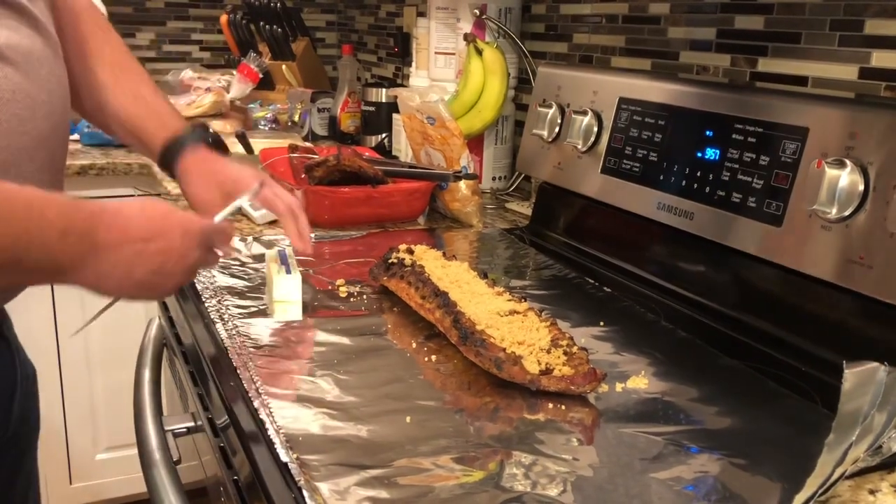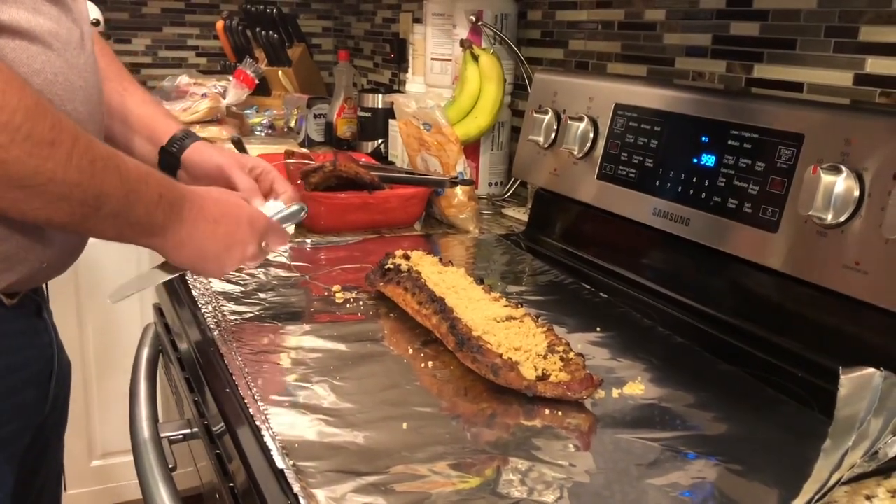Standard old butter knife there. I'm going to let this butter out for a little bit, let it soften up.